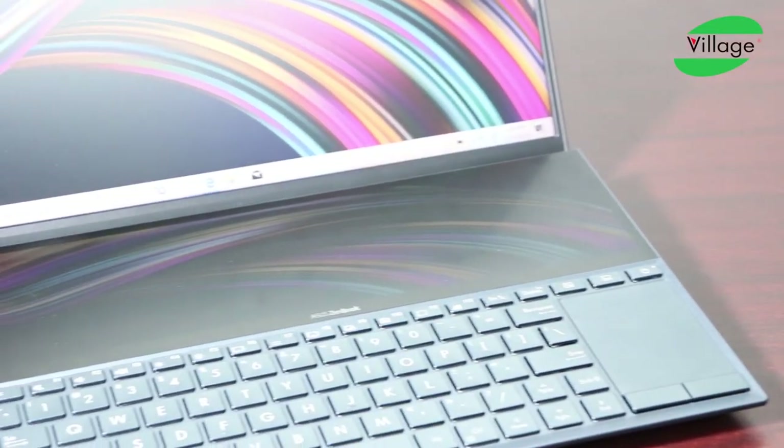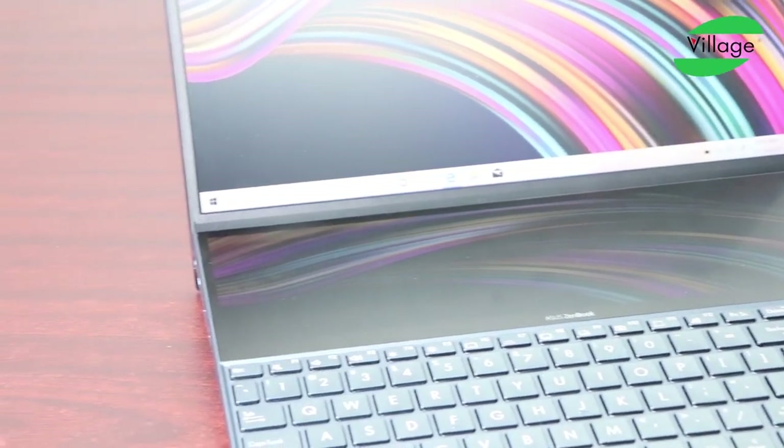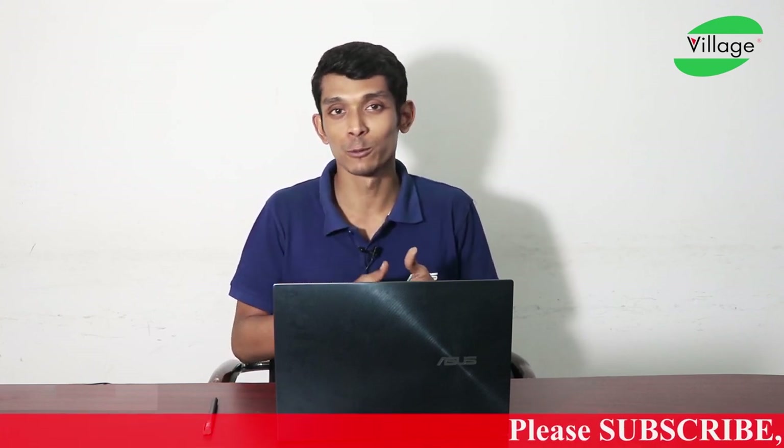The secondary display, ScreenPad Plus, is a 12.6-inch touch display. The notebook also features an infrared camera for face unlock, allowing hands-free login. Wireless connectivity includes the latest Intel WiFi 6 with Gig+ and Bluetooth 5.0.